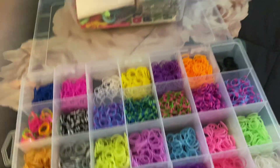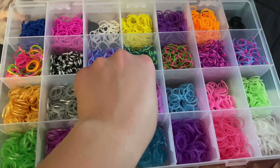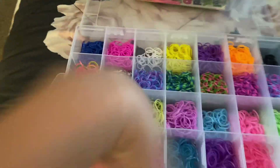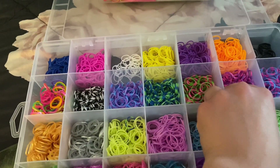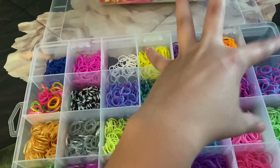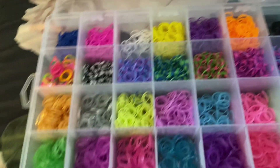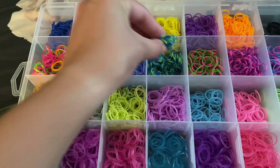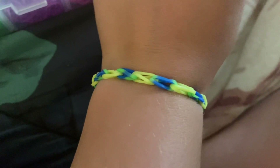Making bracelets blindfolded, part sixteen. We're sixteen videos in — you guys should know how this works. Closing my eyes — I choose this one. No, I don't like this one. I like this one — this is the one. Final result — comment down below if you'd wear it.